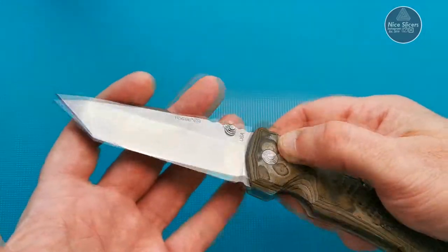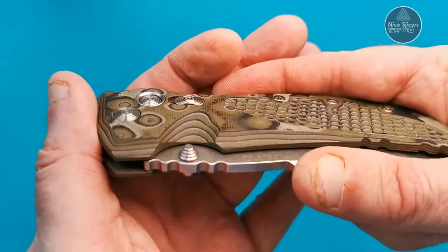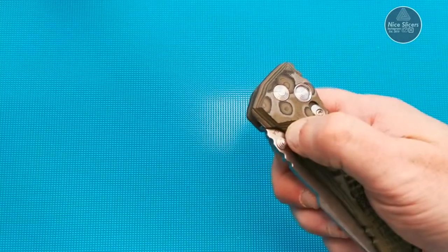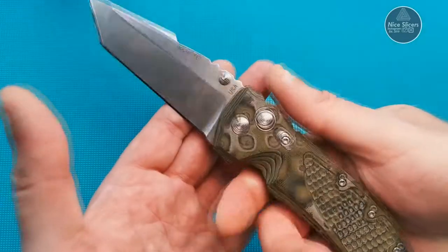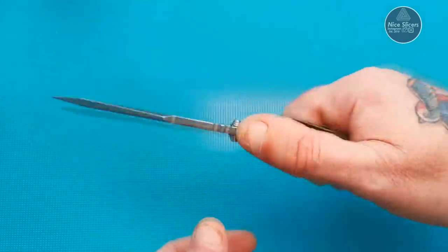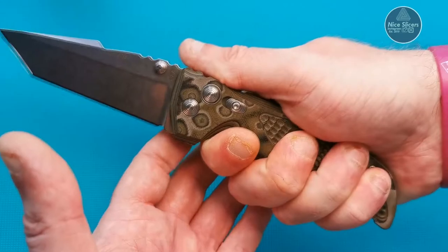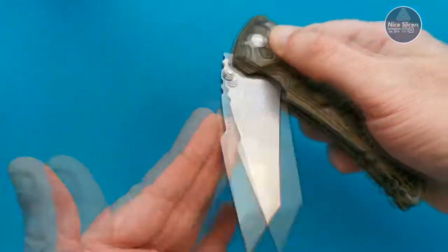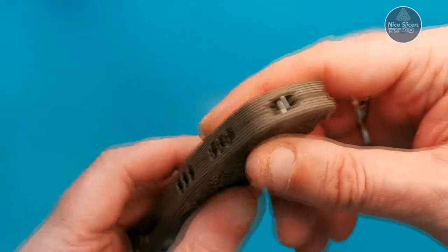The ergonomics are fantastic. You've got this little cutaway here where you can see the layers of Gmascus. That cutaway is perfect — you put your thumb in and there you go. Once it's open, that becomes like a finger guard, a little choil to put your finger in, and it'll stay in your hand forever. It's awesome.